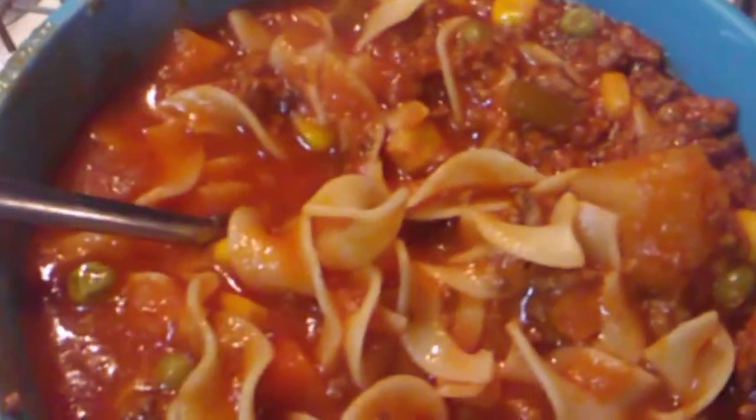I'm going to put some grated cheddar cheese on it and drop me a few crackers. I tasted it, y'all — it is really good. Alright, take care.